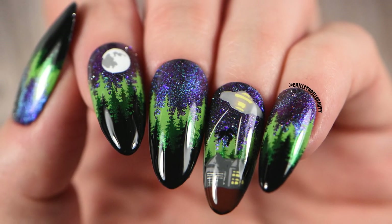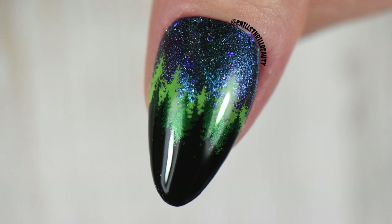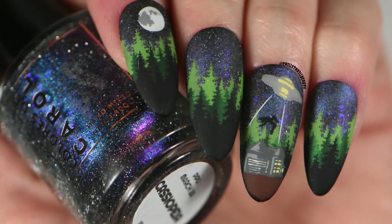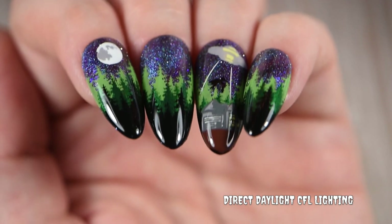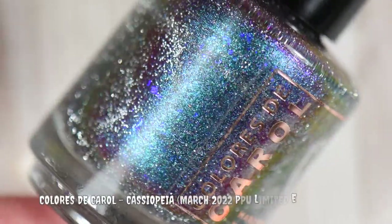Hey everyone, Chelsea Beauty here, and today I have another fun and unique summer-themed manicure. It is still space-themed, but I was literally obsessed with two things: this color, Stick Arrow polish, and also an ET stamping plate, which we'll get into later. If you like these kind of videos, go ahead and like, comment, subscribe, join the Chills Crew, and let's get started.